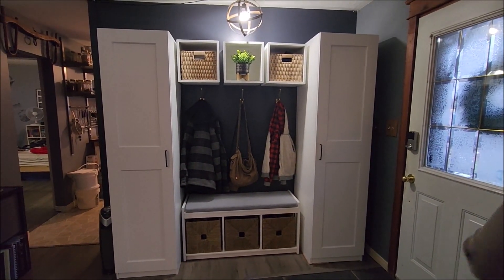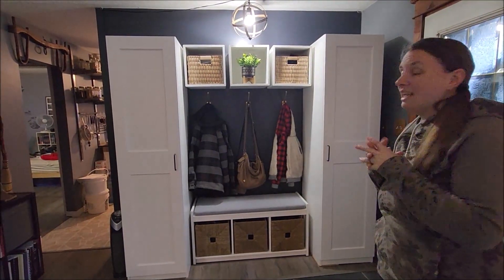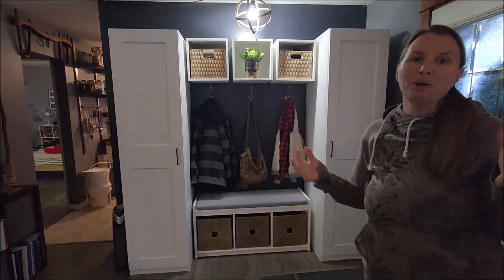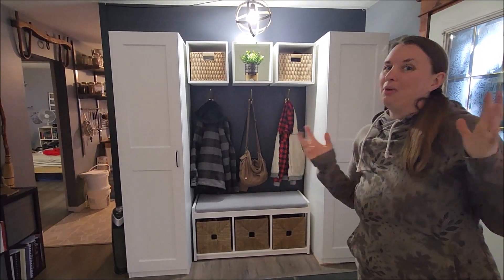We actually have some extra space, which we didn't have before — which is really exciting. It now makes this smaller home more workable for our family, which was exactly the main purpose of this. So again, I didn't put my family through a move.